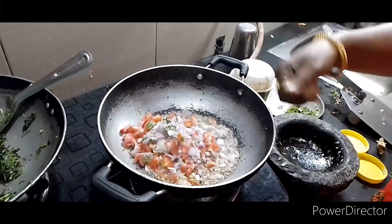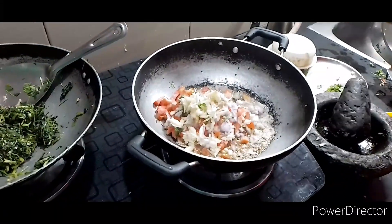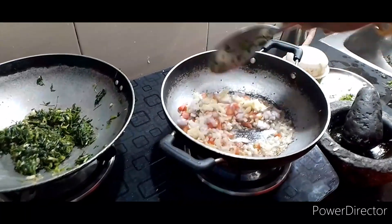When I am making a lot of garlic, I will add the salt and the oil will be chopped into the pan.